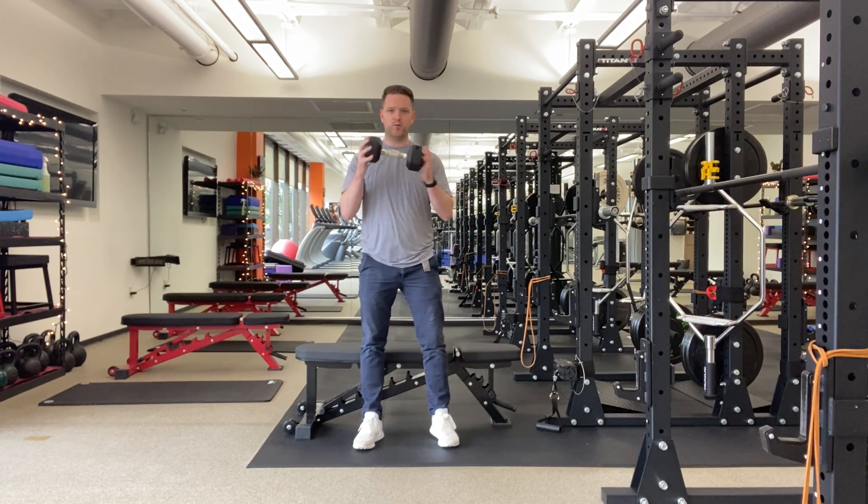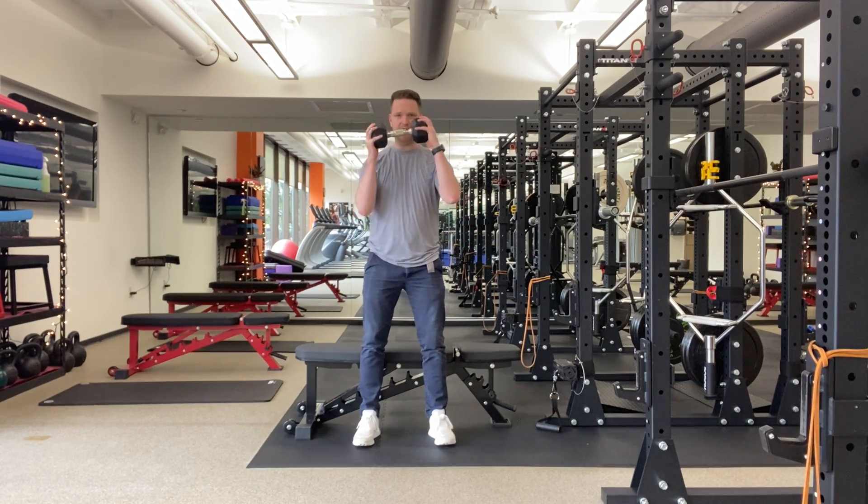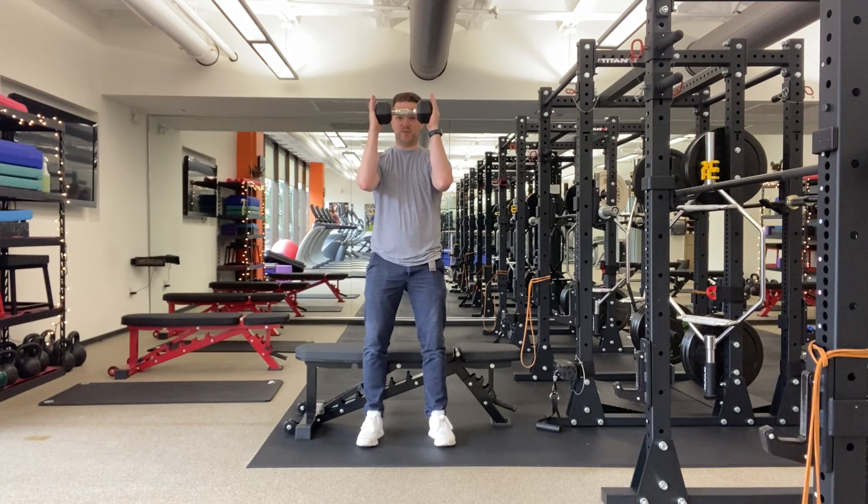Goblet sit to stand. You're gonna grab a weight — kettlebell, dumbbell, whatever you have. You're gonna get in a good goblet position.